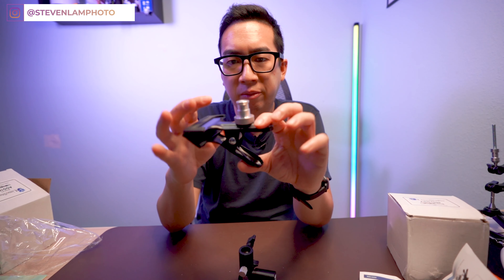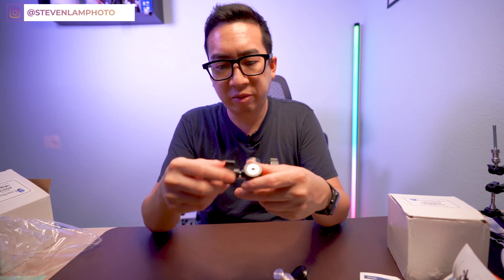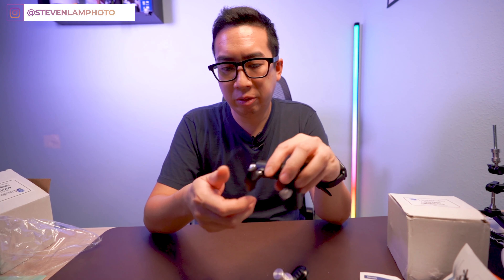Yo, what's up everybody? Today I got two clamps. They're from Limo Studio. It's literally used for holding my reflector — basically the reason why I bought them. I'm going to do a quick unboxing.